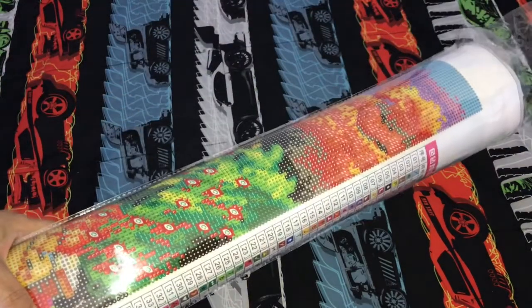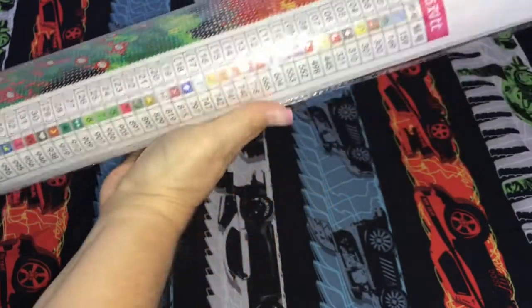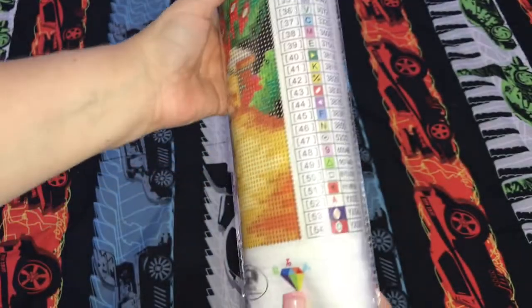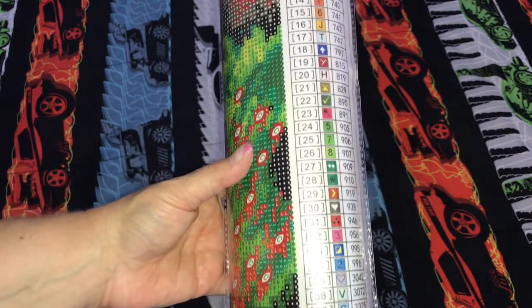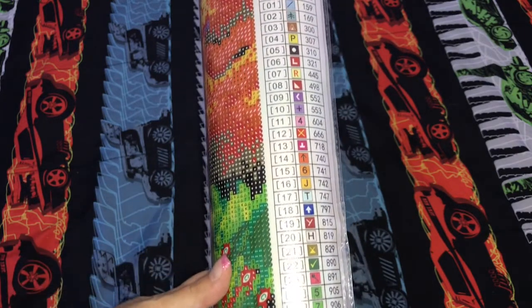Here is the painting - it's a large painting. It came in this plastic covering to protect the painting. It has a total of 54 colors and here's a look at the key. This one not only has regular diamonds, it also has special gems.